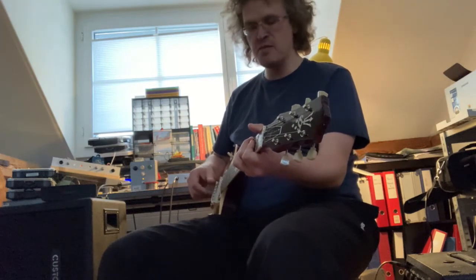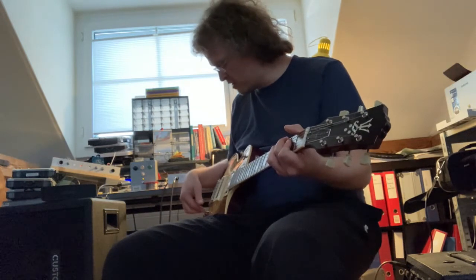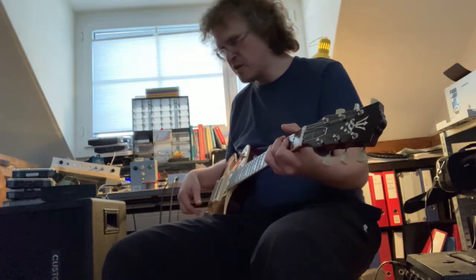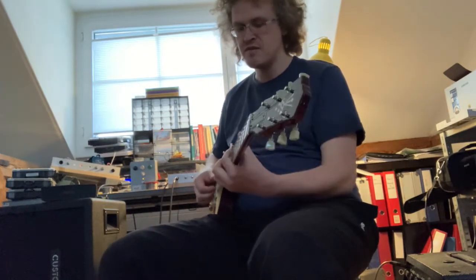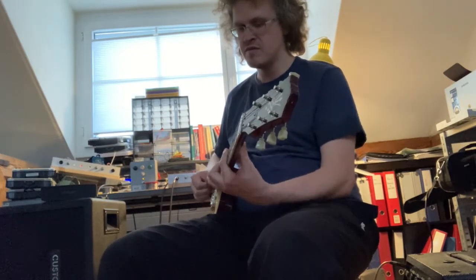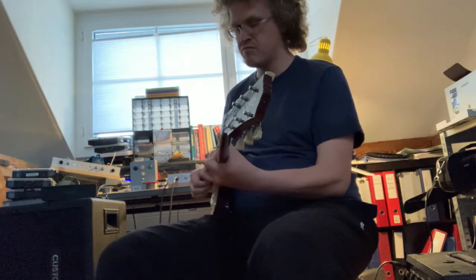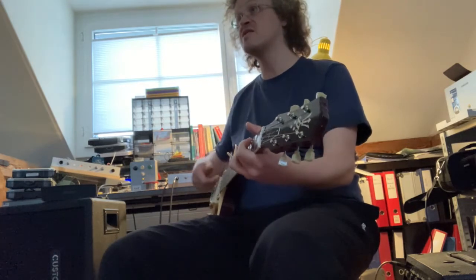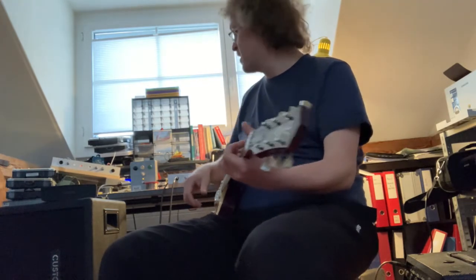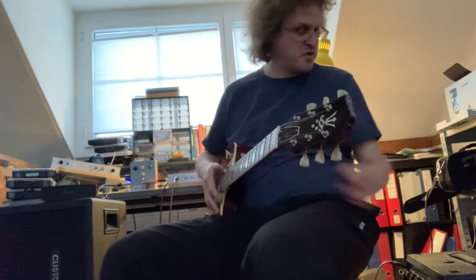I can play almost clean when I put the volume control on the guitar between 0 and 3 on the scale. It's not completely clean — there's a little bit of breakup — but you're in front of a high-gain pedal, so what do you expect?